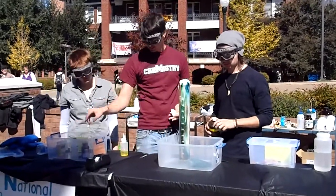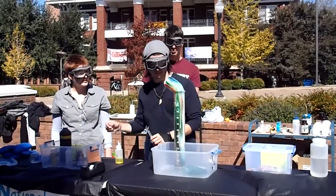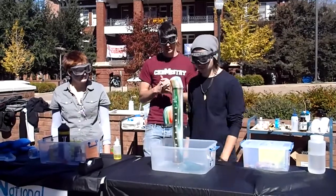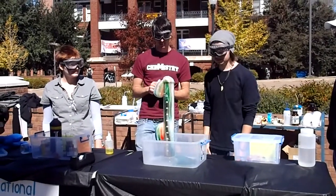The potassium iodide we put in the bottom is mixing with hydrogen peroxide and liberating the oxygen, which is giving us toothpaste. I'll only use it on your elephant, though — I wouldn't use it.